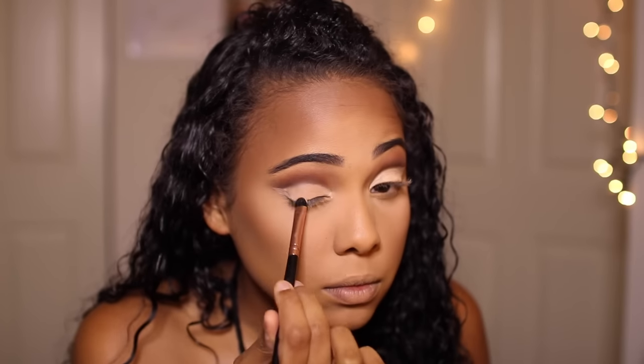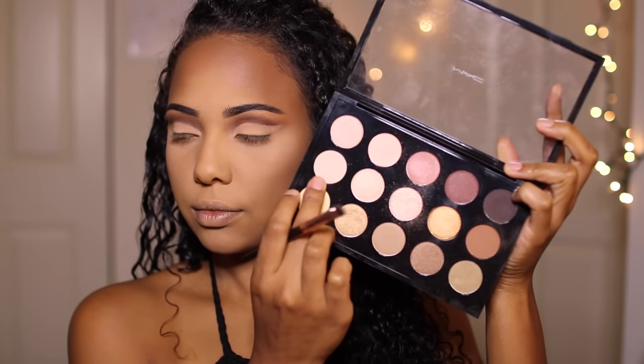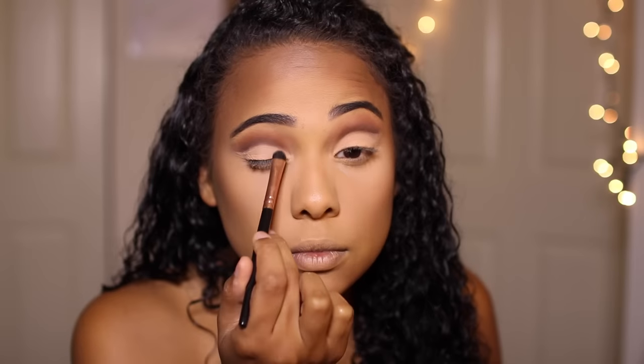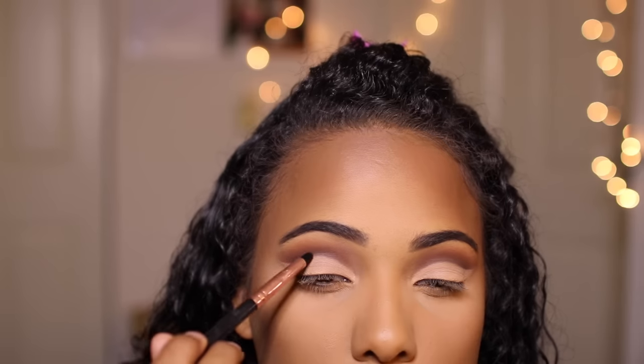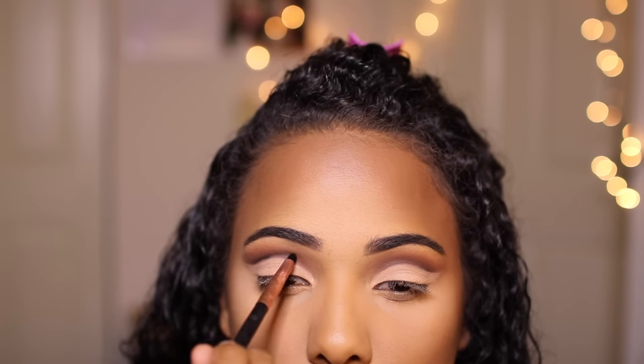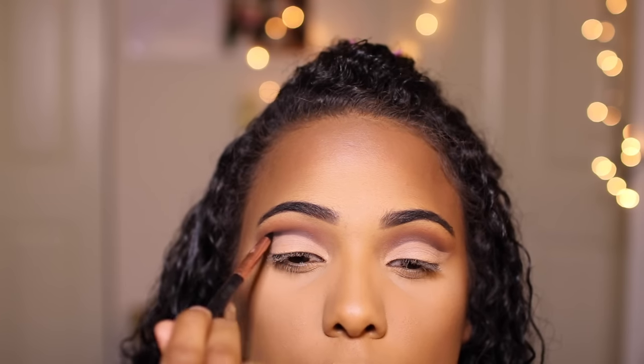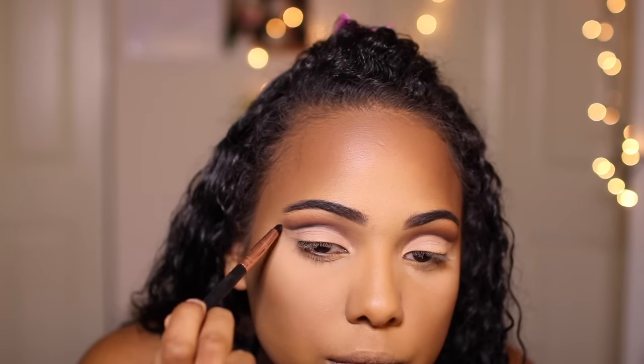Now that we've carved the crease, we're going to set everything in place with Anastasia Beverly Hills Soft Peach eyeshadow. Then I'm taking Brulee by Mac and placing that on top of Soft Peach to lighten the lid. Once that's finished, I'm going back in with Corrupt to further outline the cut we made, placing that right on top to further define that line and buffing out above where we carved the crease.